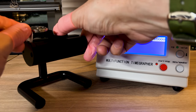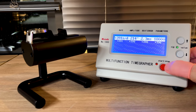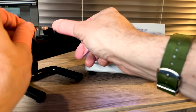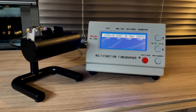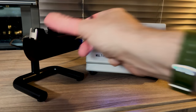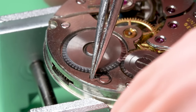Now let's take it over to the time grapher and see how this thing's actually running. It has pretty low amplitude, way down at around 200 degrees, the beat error is pretty far out, and it's not keeping good time. The first thing I'm going to do when I see a really fast watch like this is demagnetize it. Unfortunately that did not help at all — it's still going over 400 seconds a day. After trying to regulate it, we're still a minute off per day with only 206 degrees of amplitude. That's just way too low, so let's strip this entire watch down and service it.